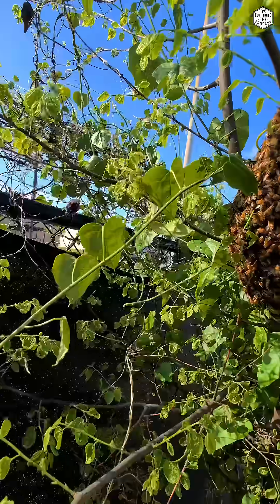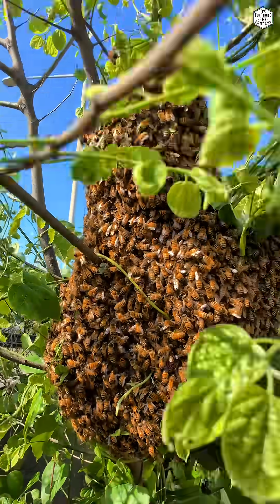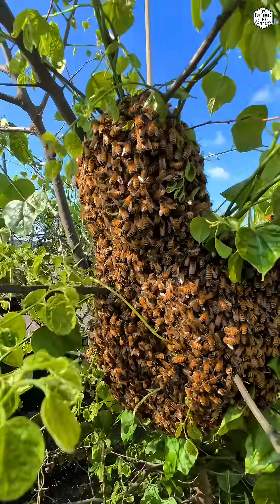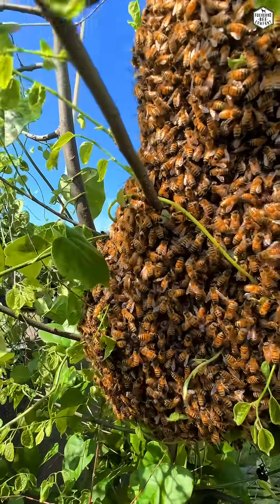And if you look really closely, you'll actually see some bees doing what's called the waggle dance. They do that to communicate where the colony needs to go. Right now these bees are cold, so they're not doing too much.